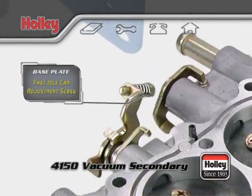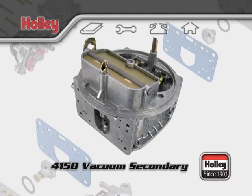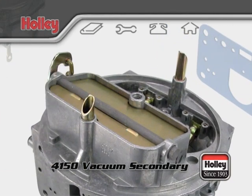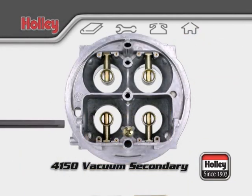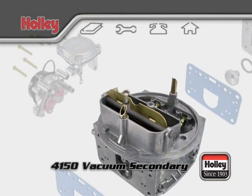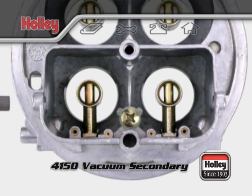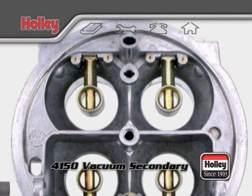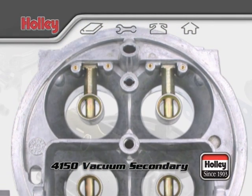On the passenger side, you'll find the fast idle cam adjustment screw for models with electric chokes. The main body of a 4150 will have a choke horn and choke plate that controls the airflow amount during engine warm-up. Under the choke plate, you'll find the two primary venturi bores and boosters. On a vacuum secondary 4150 model, there's no accelerator pump for the rear bowl, so in turn there's no discharge nozzle for the secondary venturis.